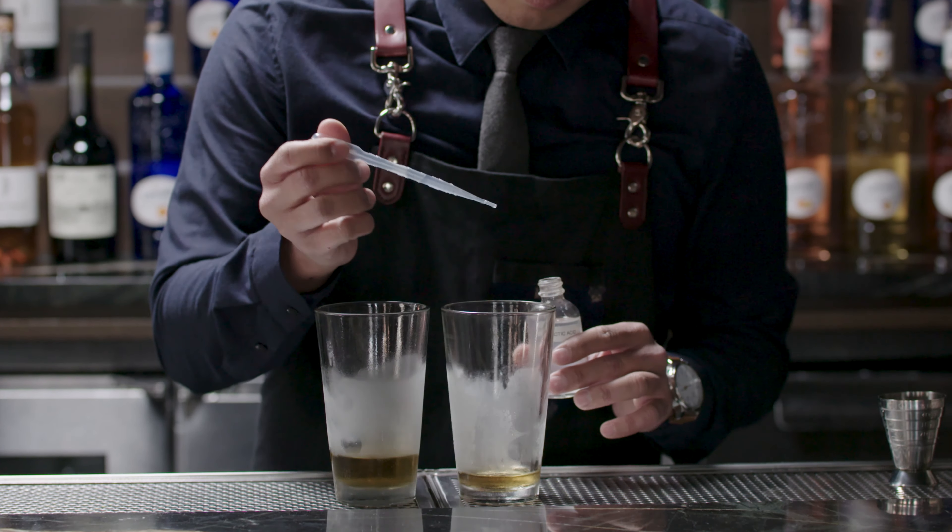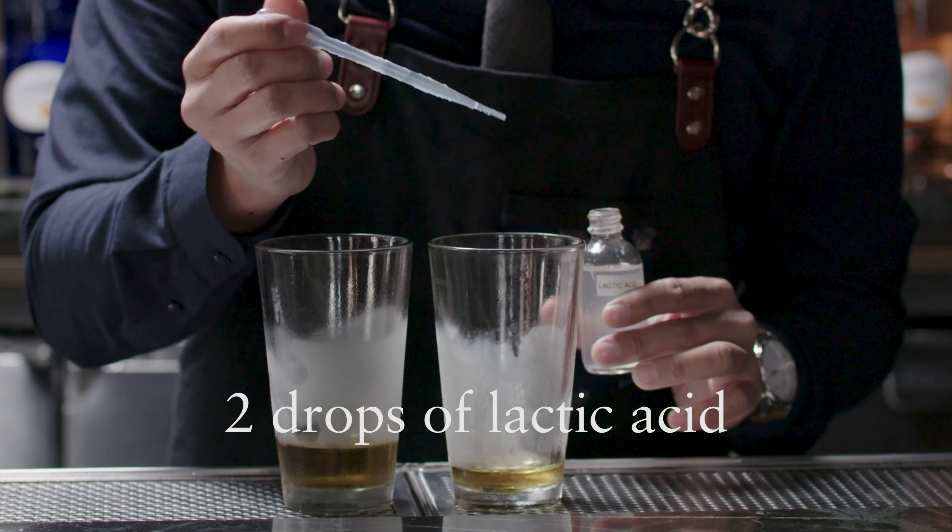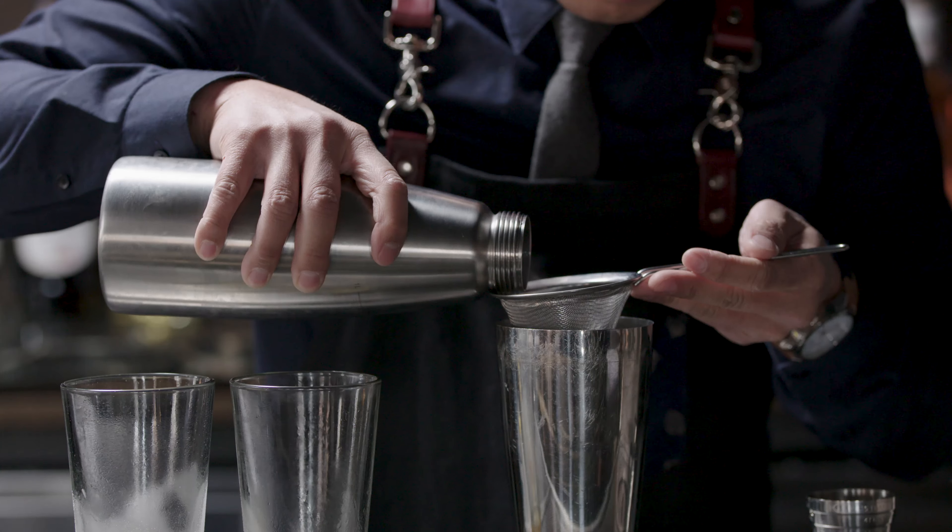For the final ingredient, I put a drop of lactic acid just to soften the cocktail a little bit and balance it out.